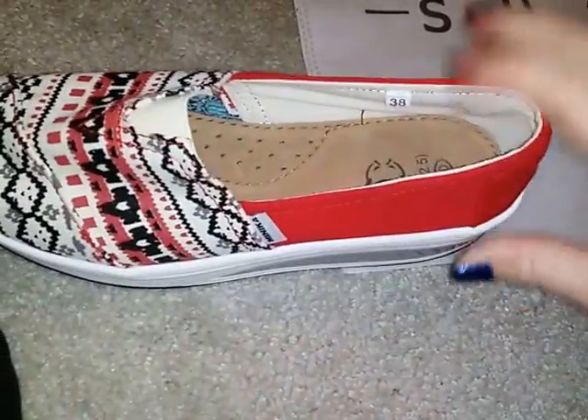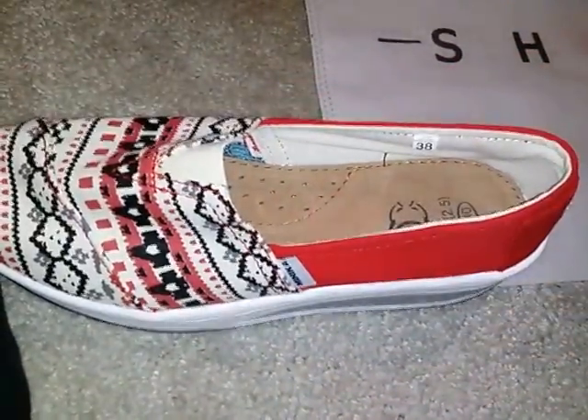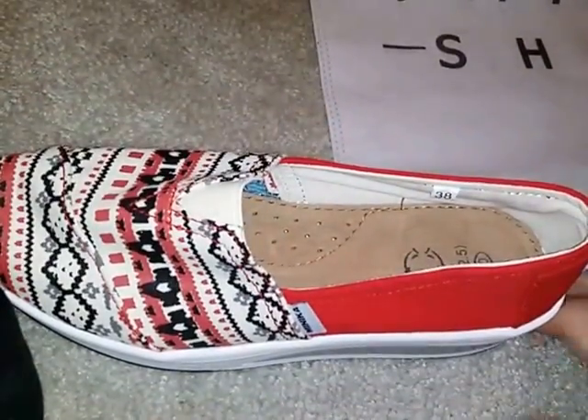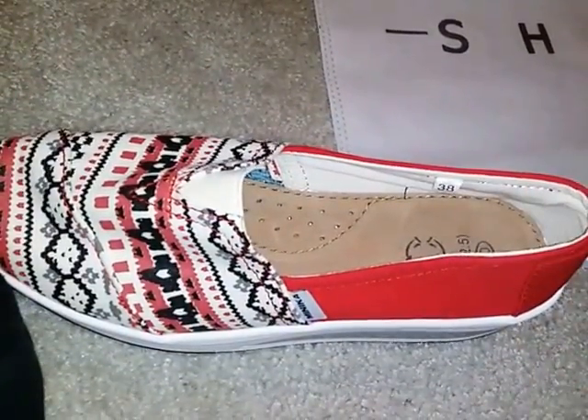They are called shape-up ones, so I don't know if they help you get in shape or not. But I do feel like walking more when I wear these, so that might be where the whole shape thing comes from. They are available on Amazon.com.